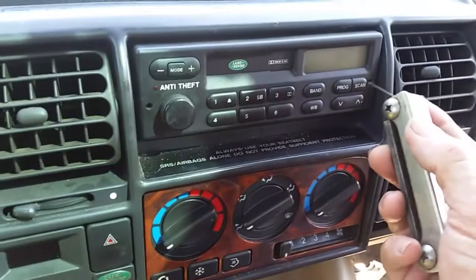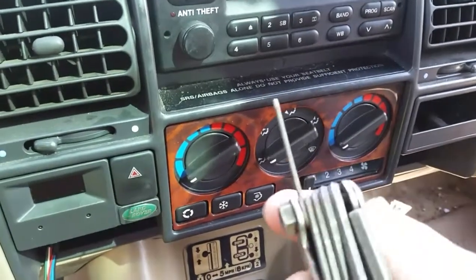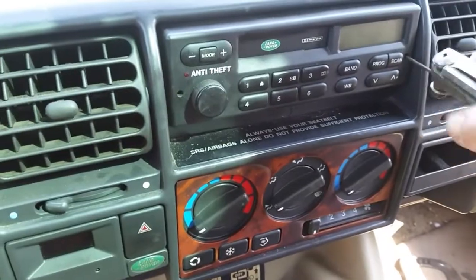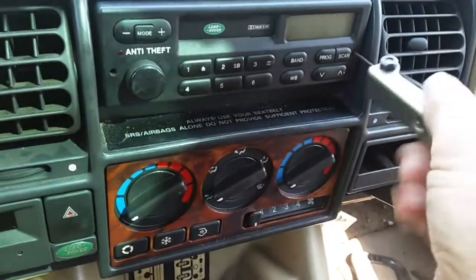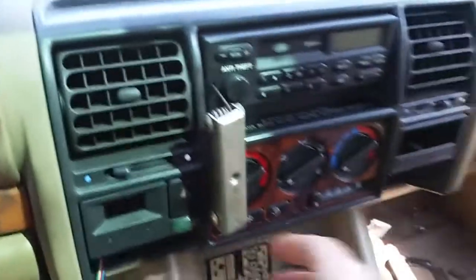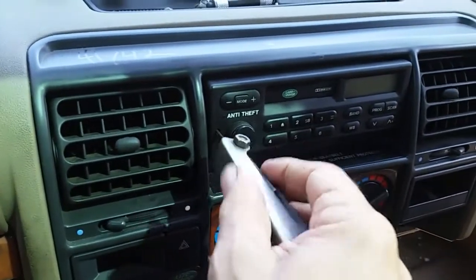We're going to stick this allen wrench in here — I'm not sure what size this is. My advice is if you have a set of these, play around with the really small ones. These are not labeled unfortunately; it's a pretty old allen wrench set. So we stick it in the hole and just constantly turn — this will take probably a couple of minutes. It's a pretty big screw in there. Now on this side we're turning and turning, and you can notice the radio wiggling around a little bit.